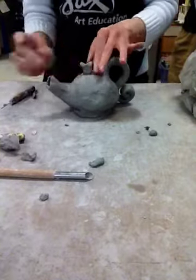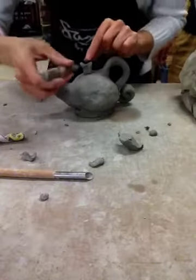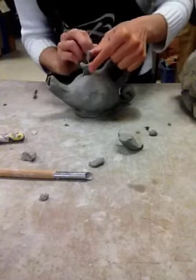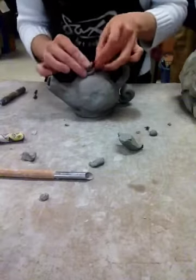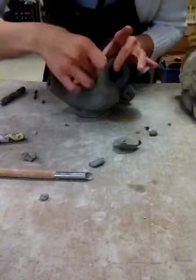Now this needs to be strong because it's got to lift up the weight of the lid. So after I put my little heart there, I'm going to score on the outside of both pieces all the way around, add water, keep scoring, add water, and add one skinny coil all the way around. I'm going to grab this coil and smooth it all the way down.